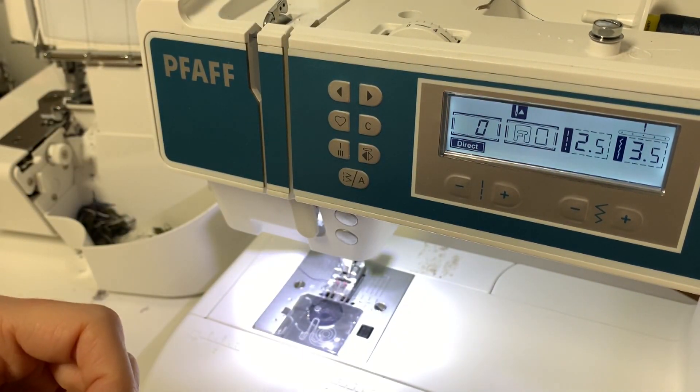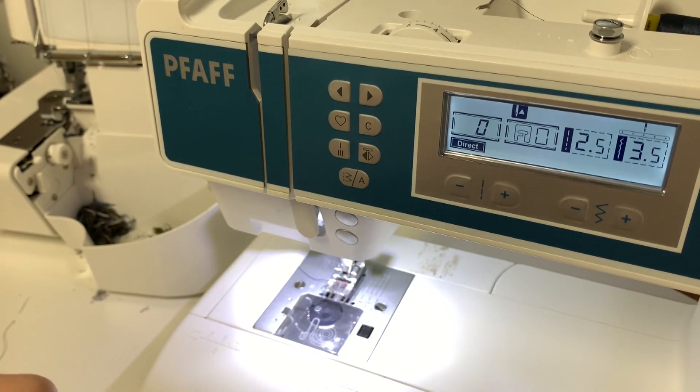Now you just need to hem. When you hem, fold under a quarter of an inch to the wrong side and then another three-quarters of an inch — but try it on first, as you might need less or more than that. Thank you for sewing with me.